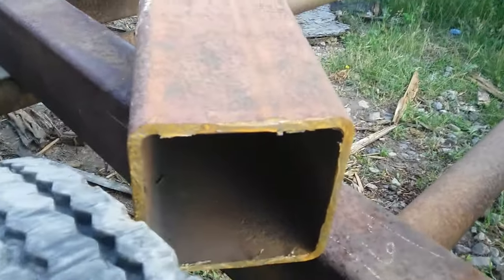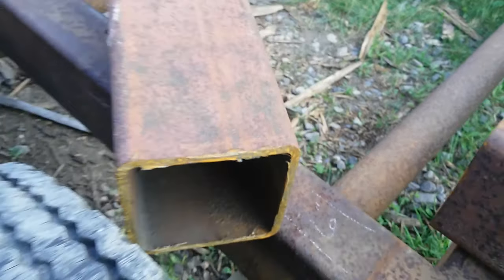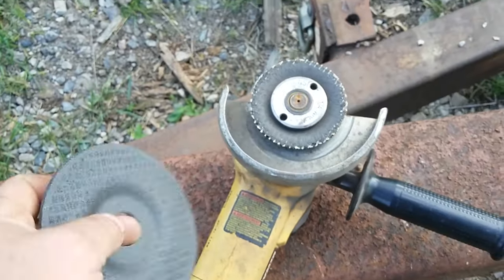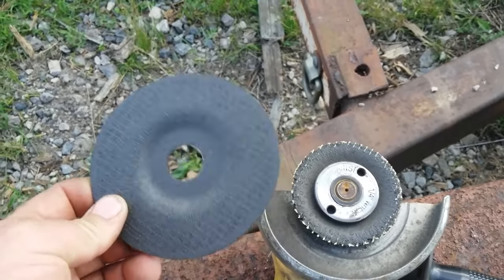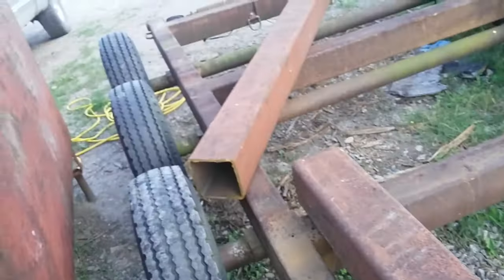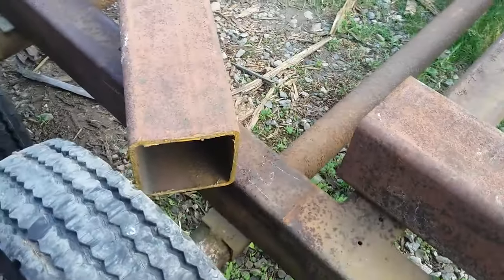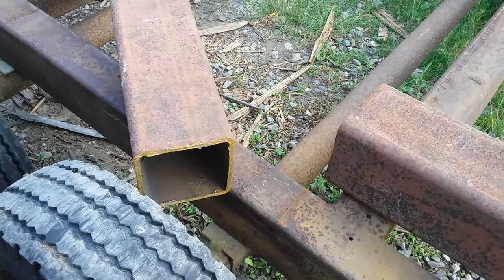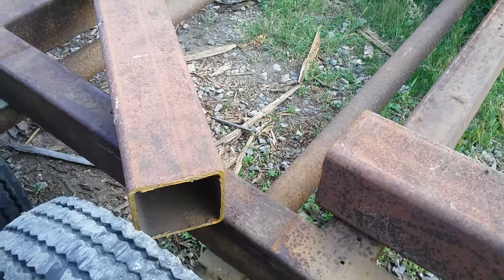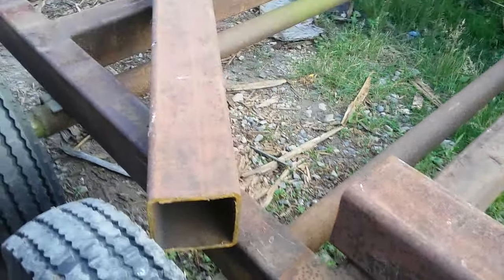I go to cut it and realize that sucker is half inch steel. So I went at it with my DeWalt angle grinder and a cutoff wheel - you can see a new cutoff wheel and an old one - two of these wheels get me one cut, and I got a whole bunch more cuts to do. I'm like, there's got to be an easier way. I don't want to use my torch because then you spend forever grinding and cleaning it up before you can weld again.